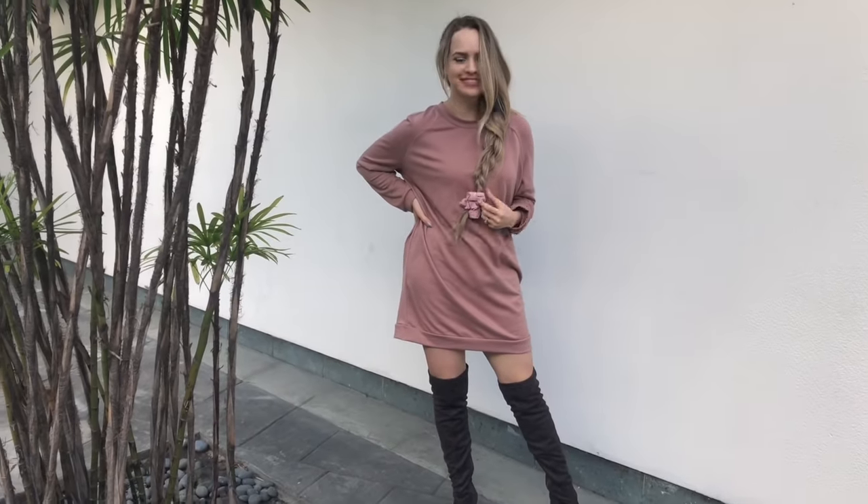Hey everyone, Kaylee here, and today I'm trying out hair scrunchies for a week. This is a new style video in which I both show you how to do the hairstyle, and then I wear it out in the wild.